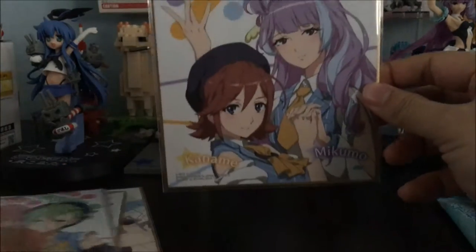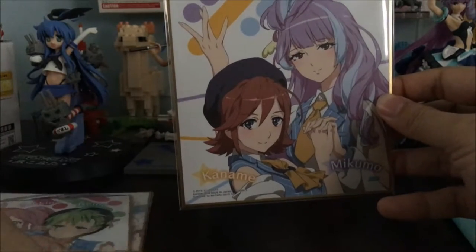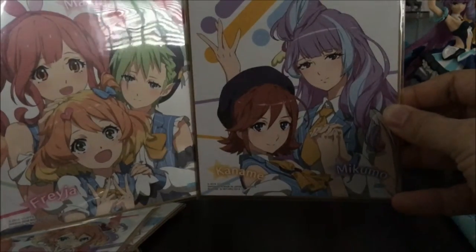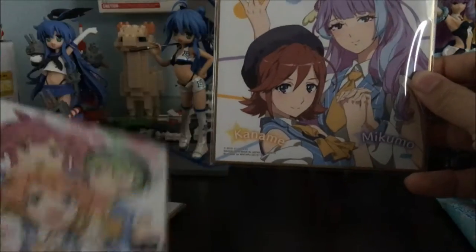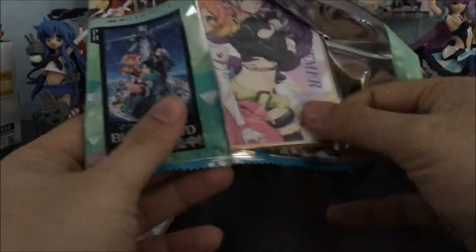It's been a while since I did a pack opening, ever since the Warfare series. Here we go — we have something like a complete set already. We have Kaname and Mikumo together on one card. Not sure why they didn't just combine all five of them into one — it'd be a nice poster, and then there'd be more space for different illustrations. I guess the ones I'm going to miss out are probably the versions of each girl on their own.